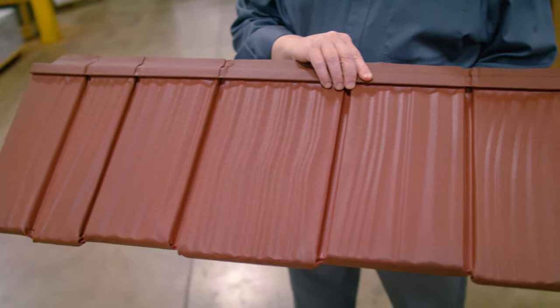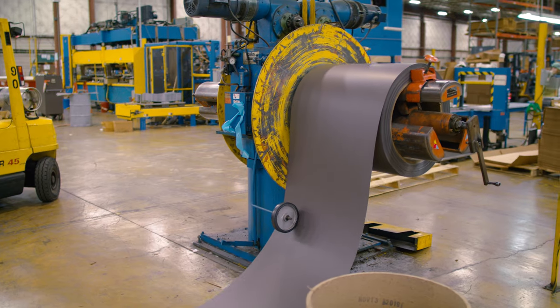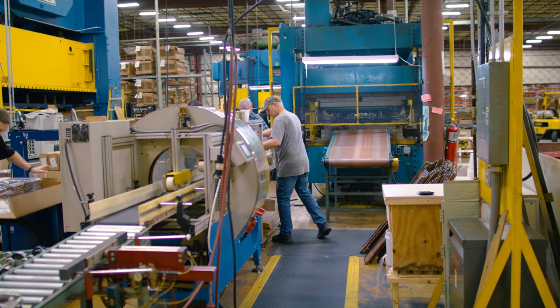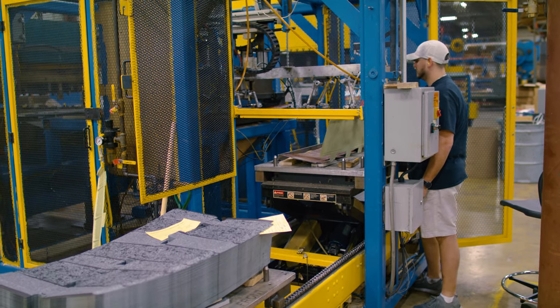They're modular panels that lock together on all four sides. Some folks call it a roof in a box because you don't have to worry about shipping long panels. It's not run at the job site at all — it comes from a factory in cartons, palletized, and shipped right to job sites.